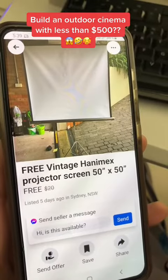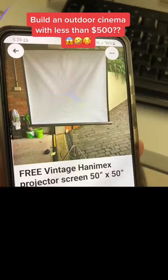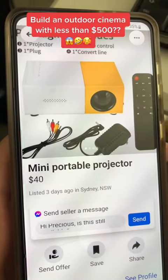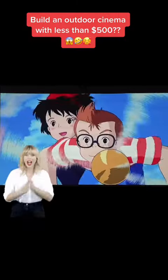This is a projector and projector stand, which we found for free on Facebook Marketplace — there are many listed for free. You can also get a mini projector for $40. And voila, outdoor balcony cinema.